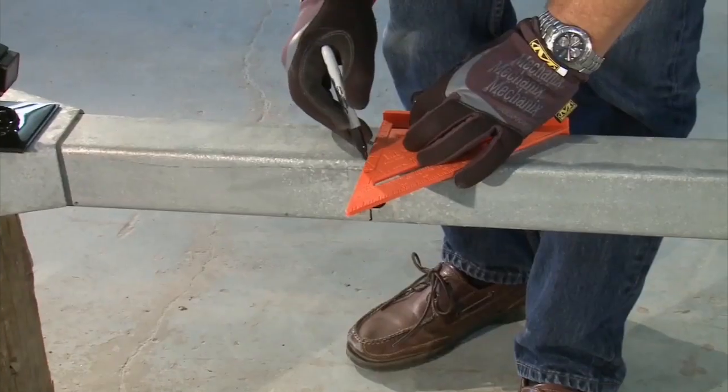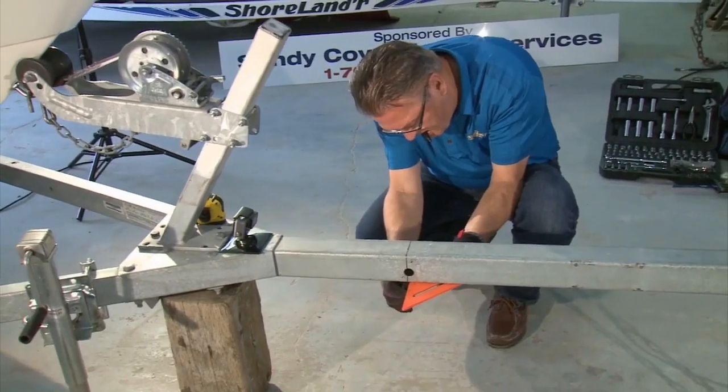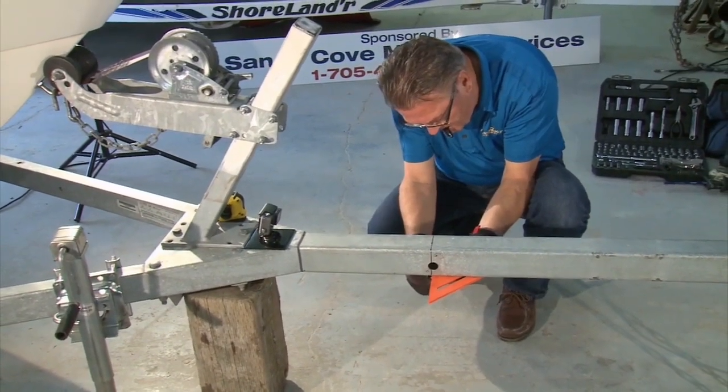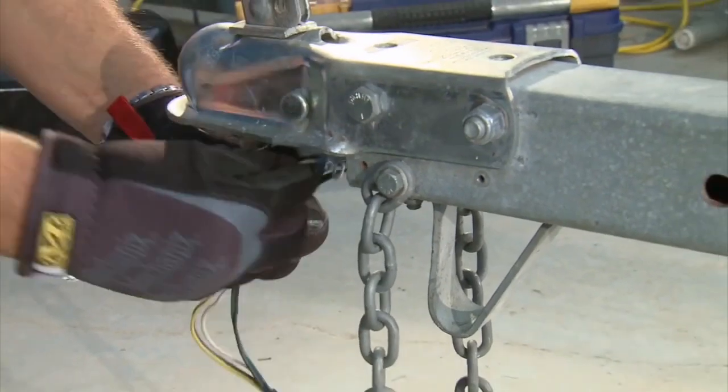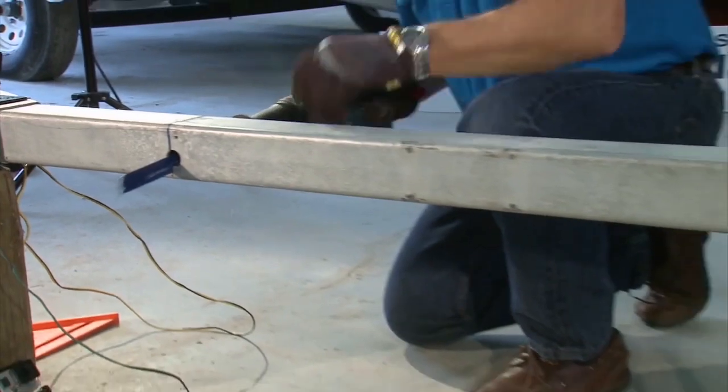Before you mark and start your cut, check the chart in the instructions to ensure that the length of the pivoting section does not exceed the length for the trailer weight and tongue load. Also make sure you pull the wiring back out of the tongue before proceeding any further — I almost blew it.